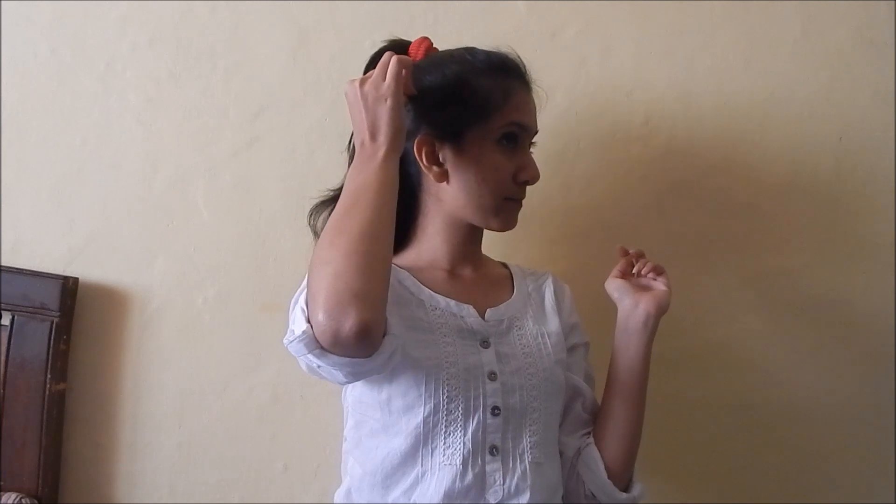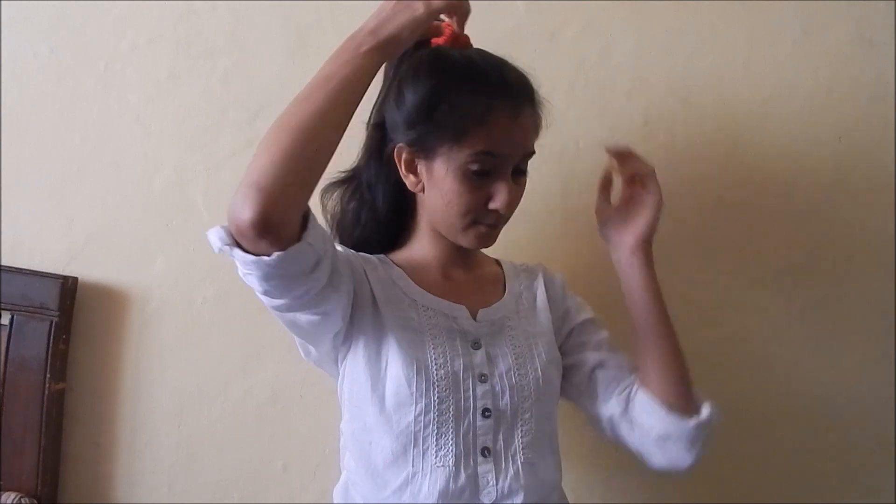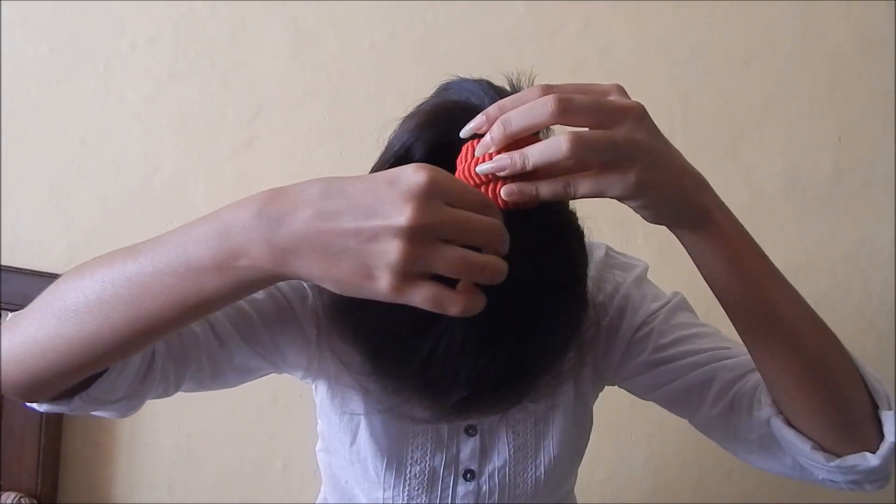Now what you've got to do is pull off your hair from your ponytail. Make sure you start from the lower end and do not pull too much, otherwise your ponytail will become very loose and then you'll have to tie it again.